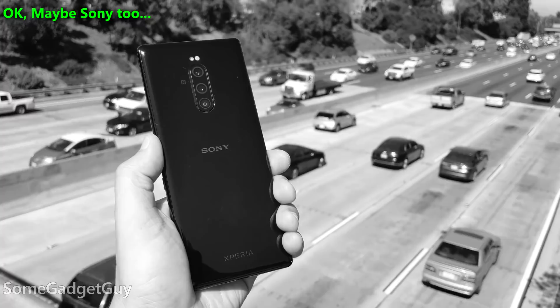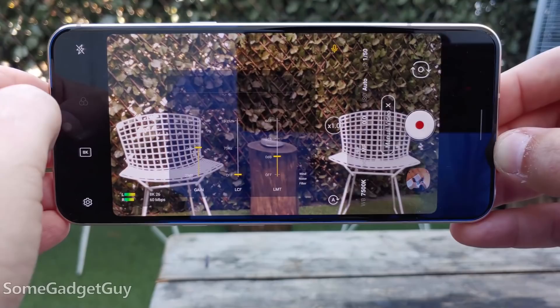Here we go, folks. It's a big one. LG V-Series phones are always my most anticipated reviews. LG seems to be the only company left genuinely interested in making a phone for me. The challenge historically has been to feature all the mega nerd stuff that I like and still appeal to a broader mass market. The V60 represents a pivot where the focus leans more towards the mass market, so I had some concerns that the mega nerd stuff would be watered down.